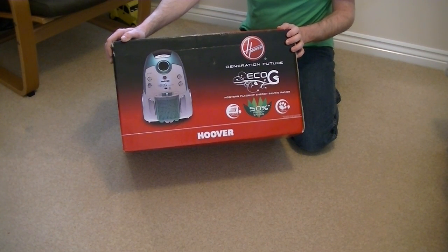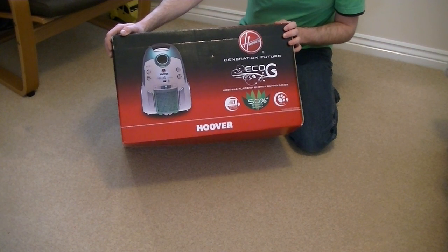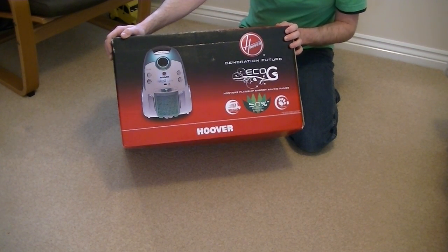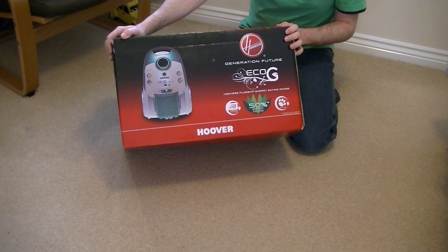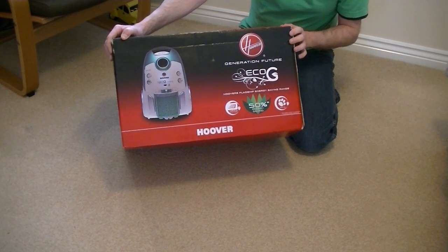Unfortunately I didn't buy the Eco-G Bagless Cylinder that also forms part of this range, but hopefully I'll be able to get hold of one of those at some point. But for today we've got this bagged version. This is in fact basically a Hoover Teleos, just branded Eco-G, because it has a lower wattage motor than the standard Teleos had at the time. But since the new regulations came into place, the current Teleos models have an even lower wattage motor than this, I believe.